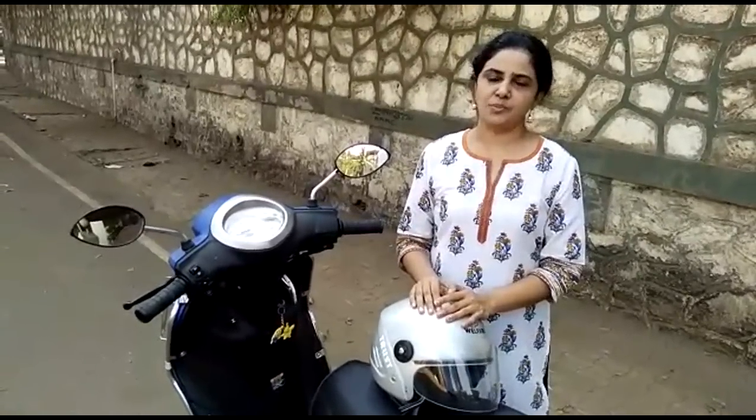I hope that you found this video useful in learning more about the features of a scooter. Thank you so much for watching.